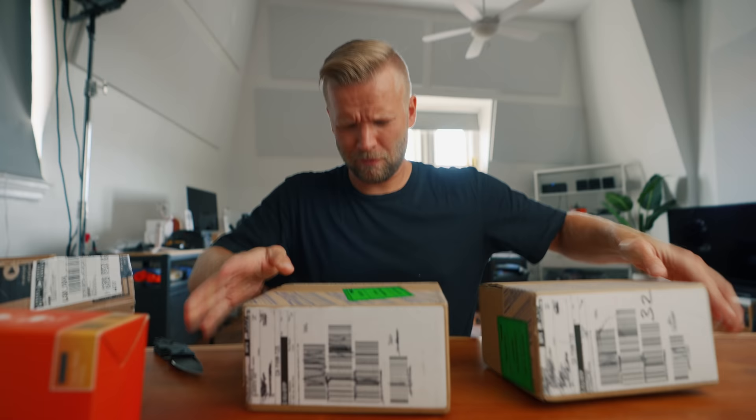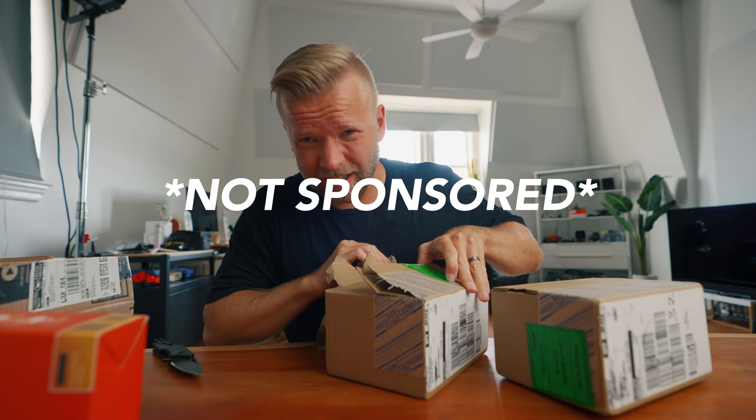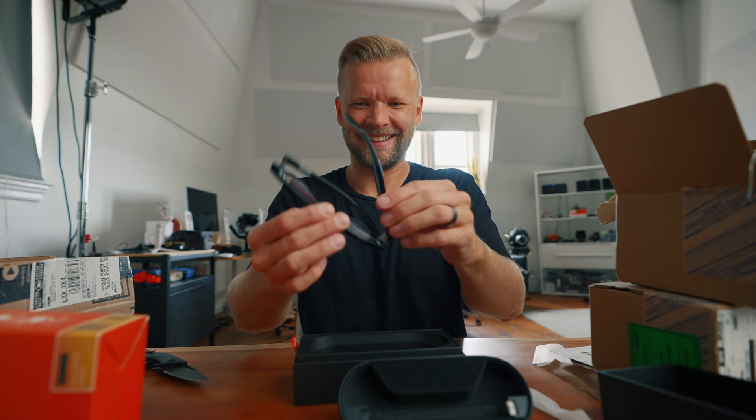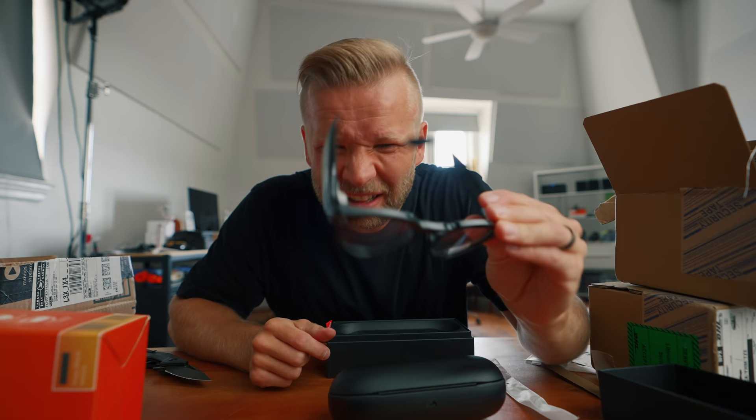Now for the packages I've most been waiting for — probably why you clicked on this video in the first place. For the record, I ordered these myself. I paid for them. Nobody's telling me what to say. These are my opinions. These are my first smart glasses I've ever put on. At first feel, they feel a little bit plasticky.